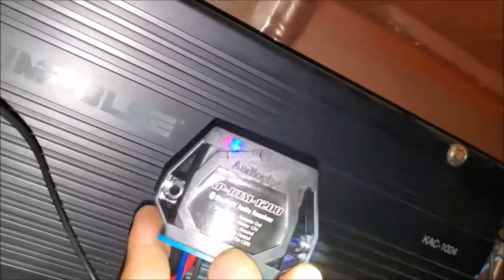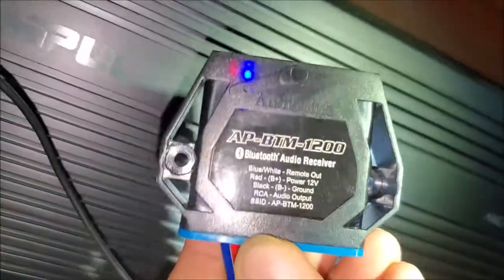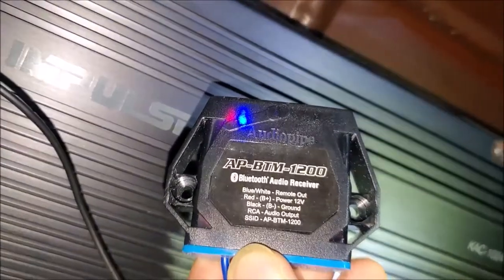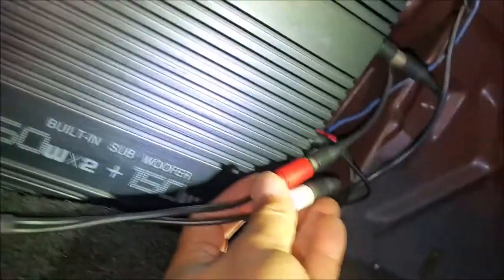So I'm in the trunk. This is the Bluetooth audio device — it's an AudioPipe Bluetooth audio receiver. It's a receiver that connects to your amp or any output source. You can connect it to a head unit as well if you want.